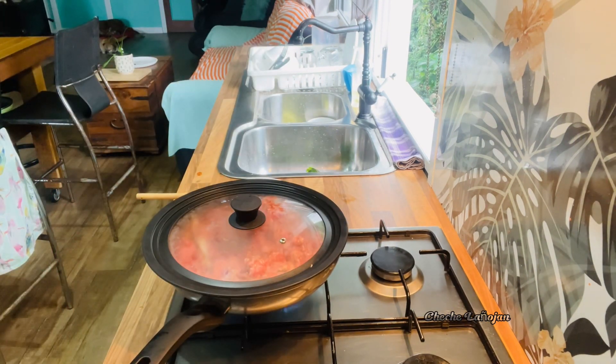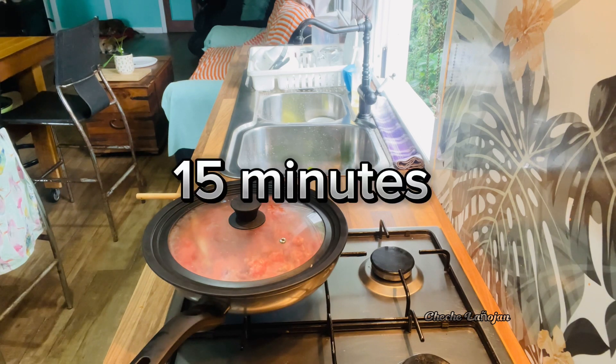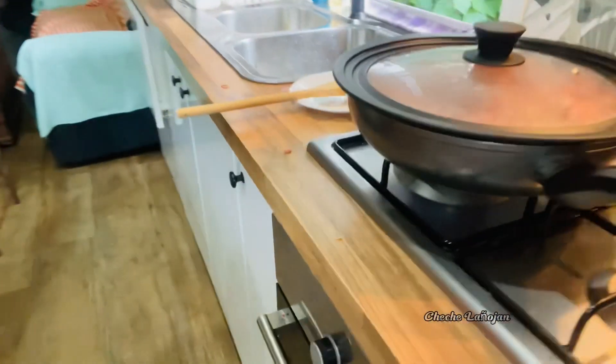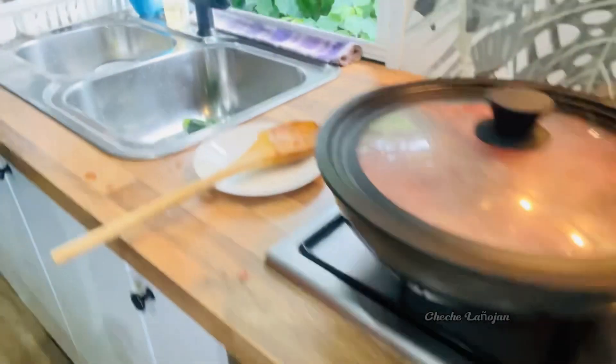Google, set timer 15 minutes. Okay, 15 minutes and we're starting now. Low heat, and then I'll work on the zucchini.